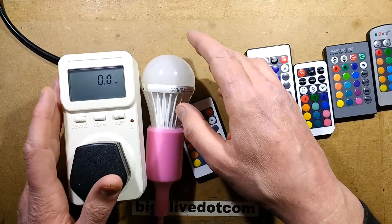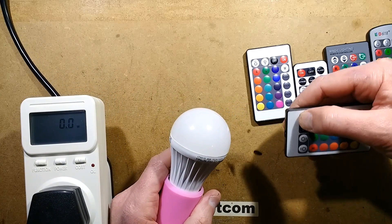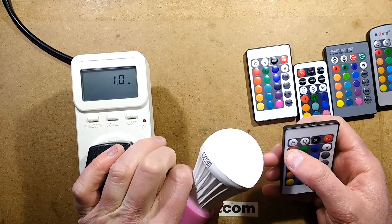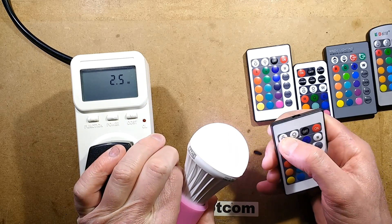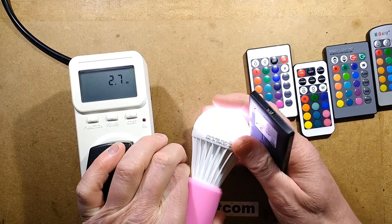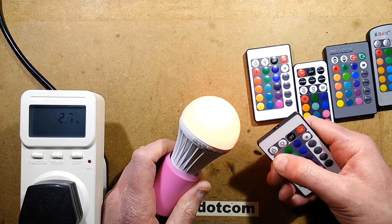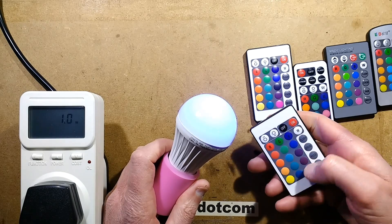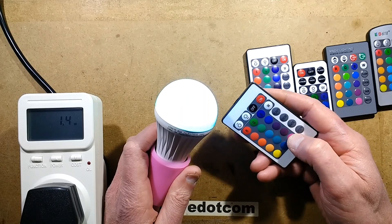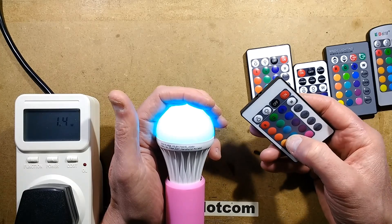Let's test this out. It's currently in standby mode. This is the original remote — I hope this is the original remote, I might have mixed them up. Turn it on, and the power consumption — it does have different intensities. So full power, I think that's full power, is about 2.7 watts. The device is rated at 3 watts, that's close enough. It's the usual remote control — you can choose the colour and the combination of colours. The turquoise-y colours and the magenta colours are my favourite.